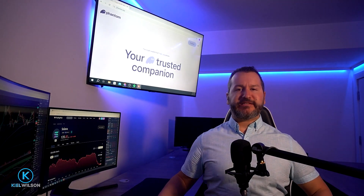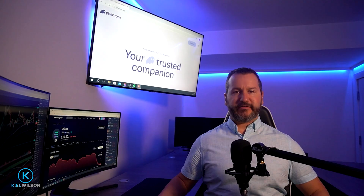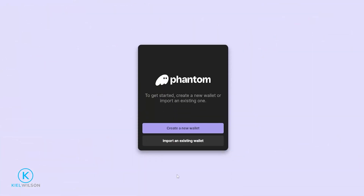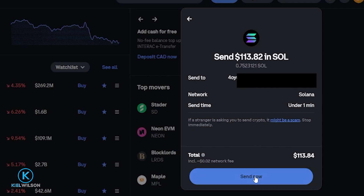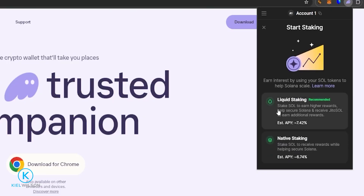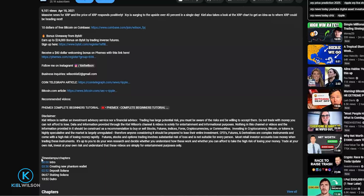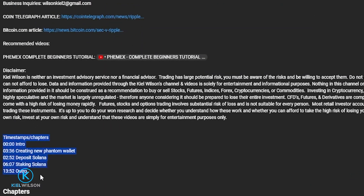In this video, I'm going to do a step-by-step beginner tutorial on how to stake some Solana using the Phantom Wallet. I'll start out by showing you how to get set up with the Phantom Wallet, how to send some Solana into the wallet, and then I'll cover how to do native staking as well as liquid staking. If there's any of those steps that you're already familiar with, you can always use the timestamps in the description below to skip to a section that's most relevant to you.